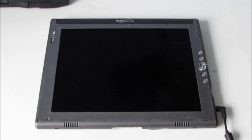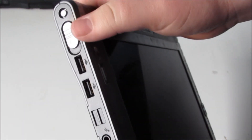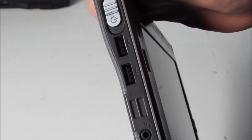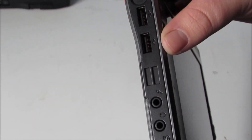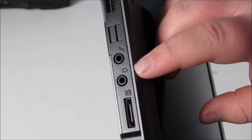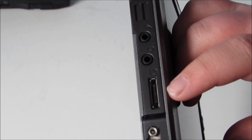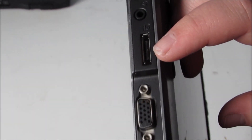Right, so it's all unpacked and I've plugged it in as well. Some of the main features on the outside: we've got the power key there, and I believe that's some sort of lock device up here — I'm not quite sure what that is. Two USB ports and a mic and headphone jack, and a DVI-D port there.